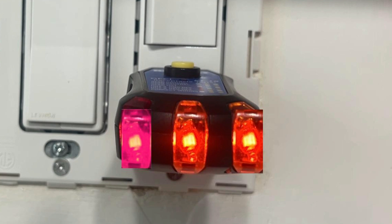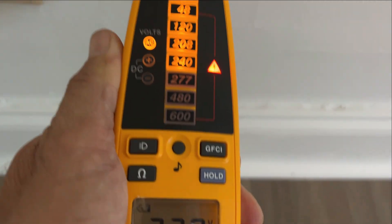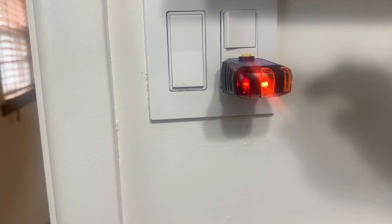Well, it means that you've got 240 volts on that outlet, and that's obviously a big no-no. Let me show you what we ran into last week and again this week. Here's one where our tester is showing all three lights. And when I plug in my Fluke, you can see that it is showing that there are 240 volts on that receptacle, which is designed for 120 volts.